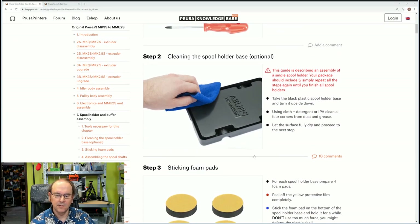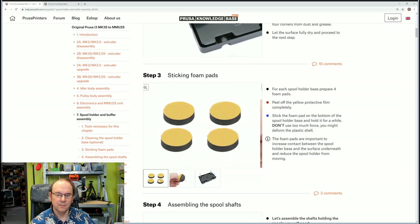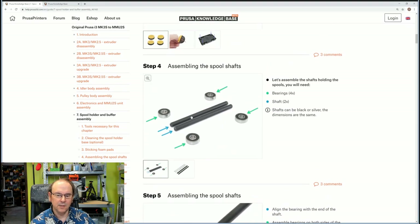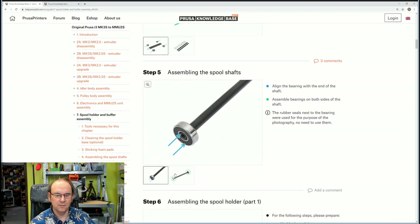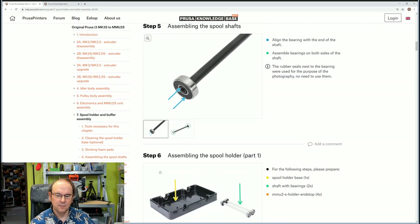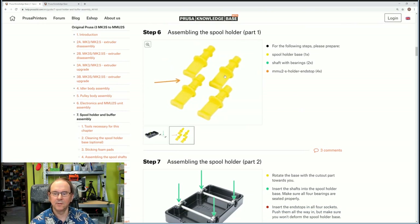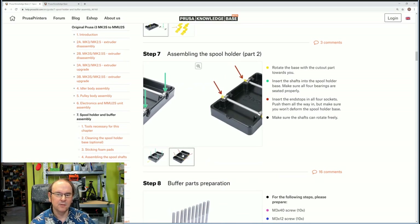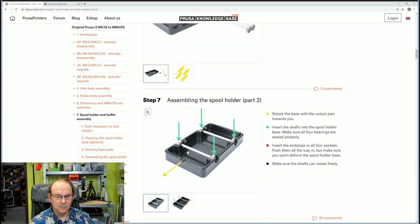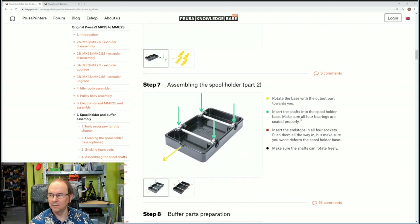First step is to clean it a bit, stick four pads on the bottom, and then we're going to take two axles, four bearings, put the bearings on the axles so we get a shaft with bearings, and then put the bearings in the box, and fasten them in with these yellow parts, like it shows here in the picture. Then there will be a continuation where we do the buffer.